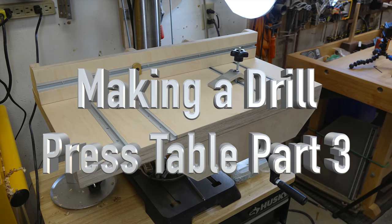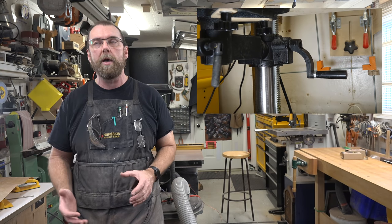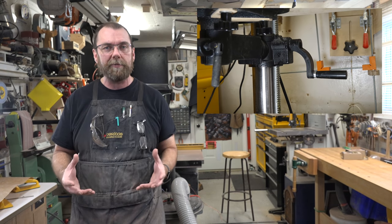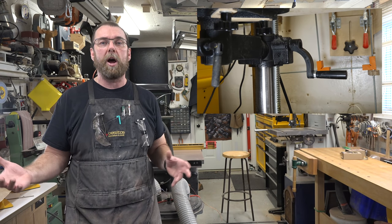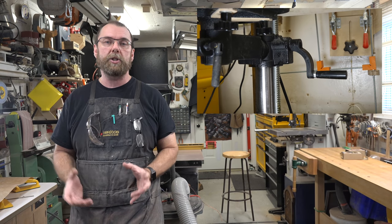Hey guys, welcome back. This week's show, as promised, covers a drill press modification. One of the things I have always disliked on all drill presses is that they have their height adjustment at the back right at the column. It drives me absolutely nuts because it is so inaccessible and difficult to get at — especially after adding an auxiliary table like we did last week. It is just a nightmare.